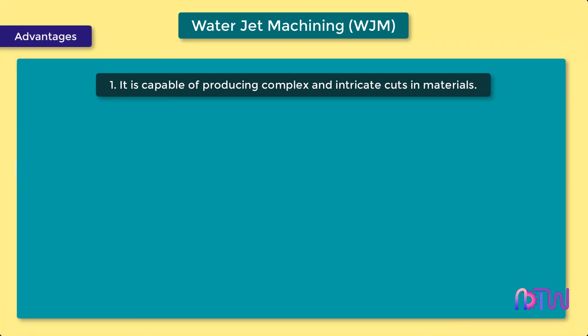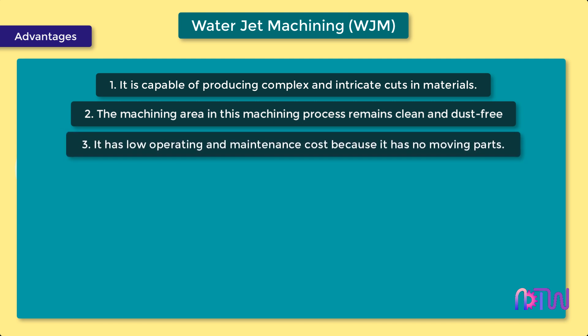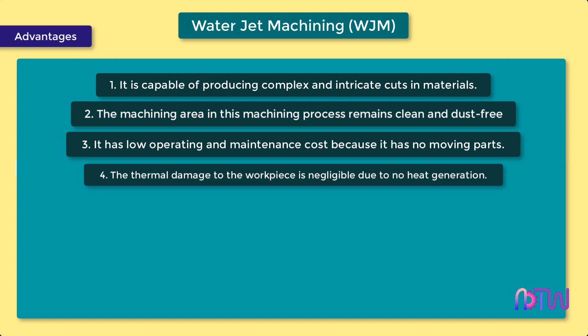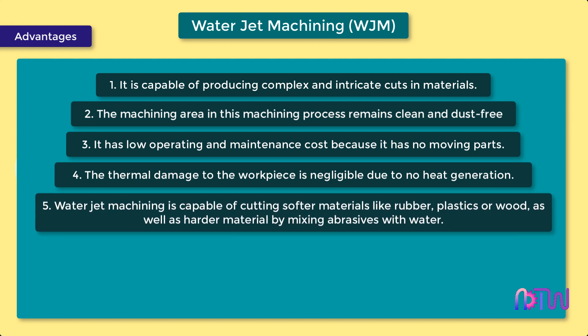Advantages: 1. It is capable of producing complex and intricate cuts in materials. 2. The machining area remains clean and dust free. 3. It has low operating and maintenance cost because it has no moving parts. 4. Thermal damage to the workpiece is negligible due to no heat generation. 5. Water jet machining is capable of cutting softer materials like rubber, plastics, or wood, as well as harder materials by mixing abrasives with water.